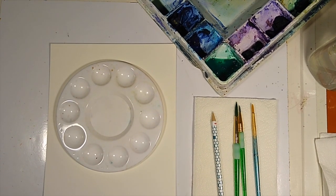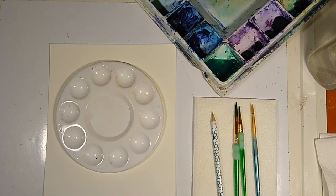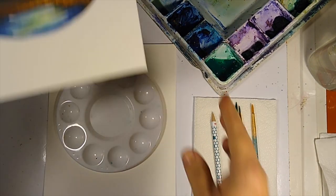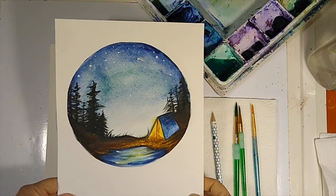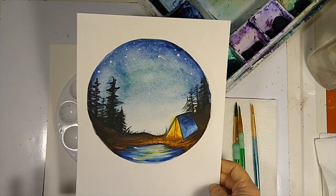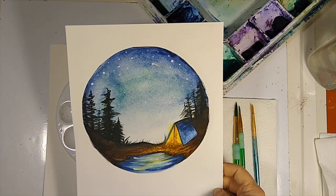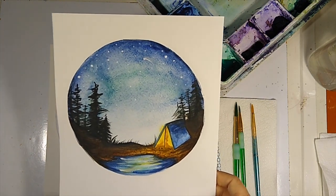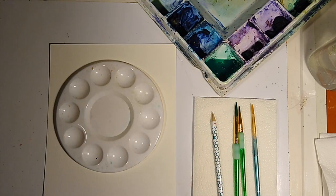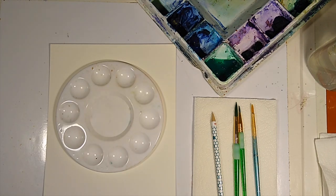Hello, my artist friends. We are going to start doing a watercolor today. What I thought we might do is something sort of like this, and I'm going to show you how to do that. This is pretty simple as far as watercolors go, but it is a little bit more involved than doing an acrylic painting because you have to wait for things to dry.